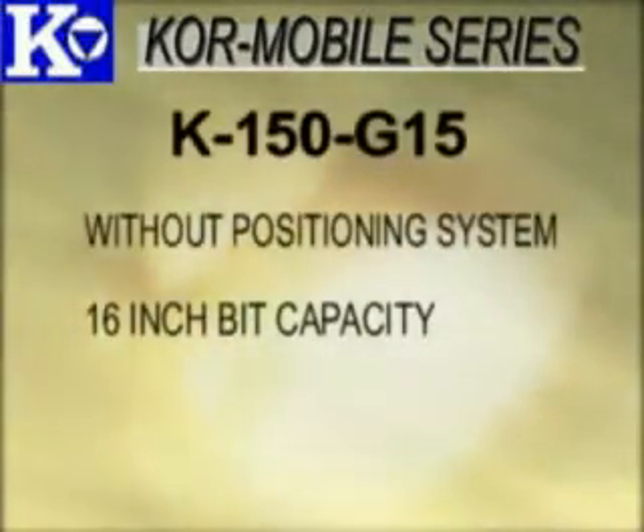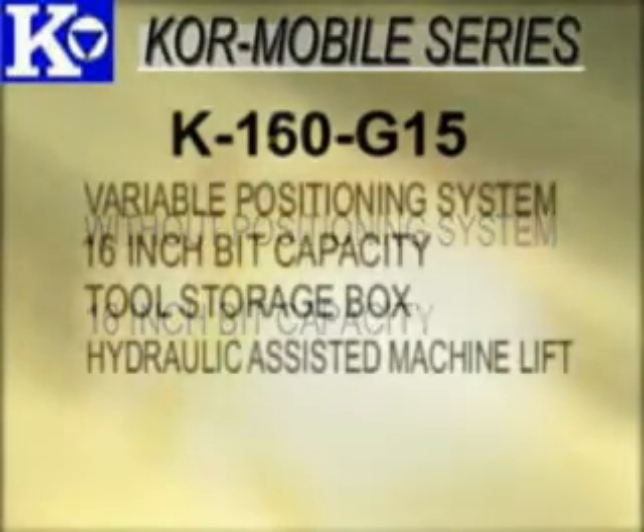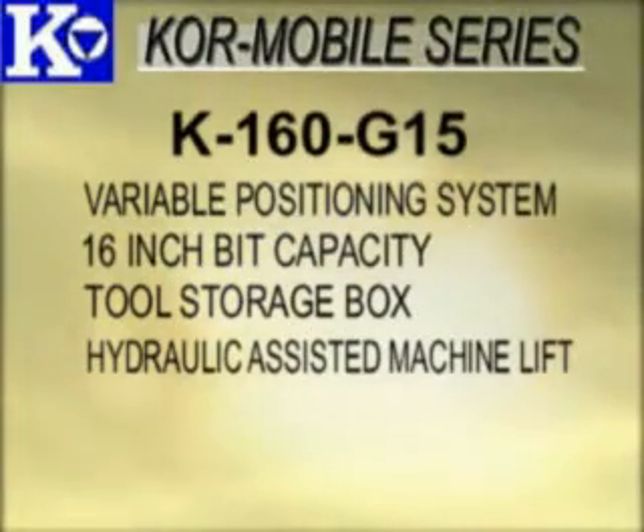The Core Mobile Series is available in various configurations. The K150G15, without the positioning system and a 16-inch bit capacity. The K160G15, with the variable positioning system, 16-inch bit capacity, and lockable weather-resistant tool storage box.